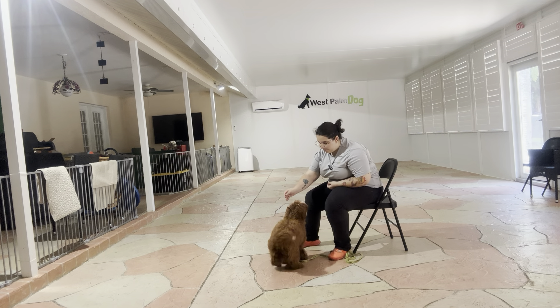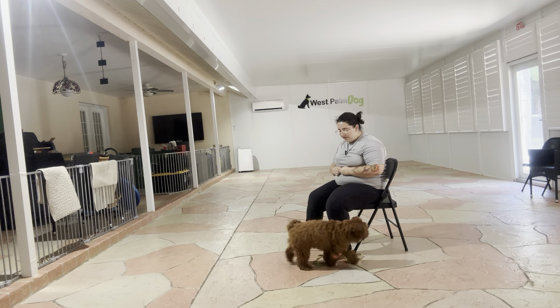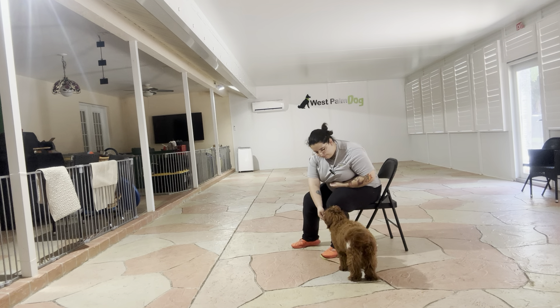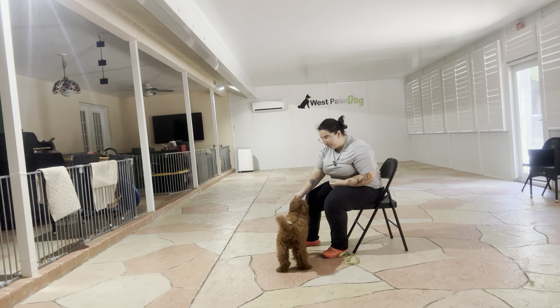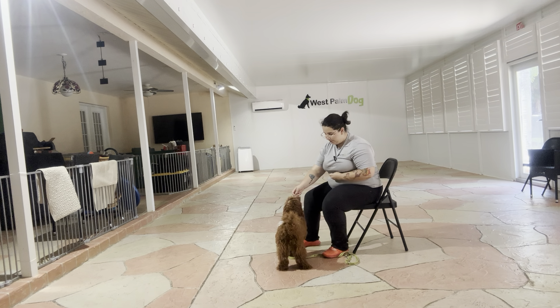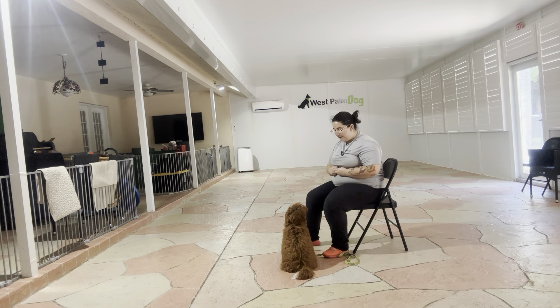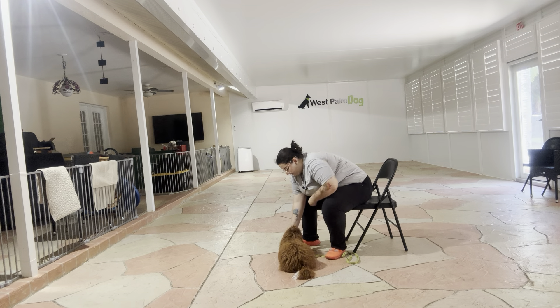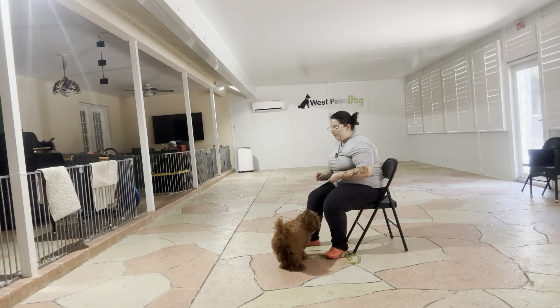Come here, Zoe. Come back — we definitely got a little explorer here. Zoe, down. Yes. Okay, very nice.